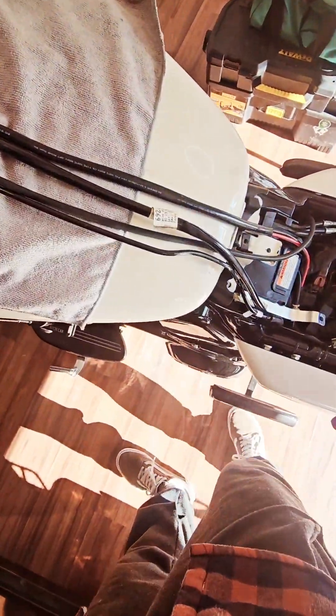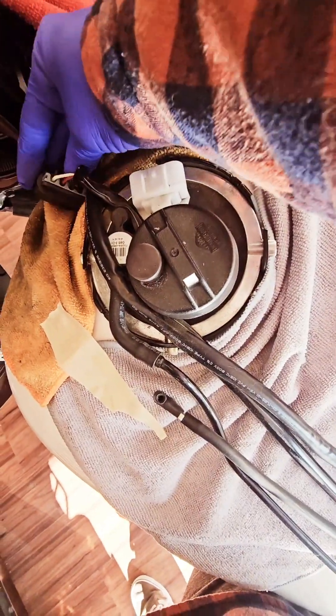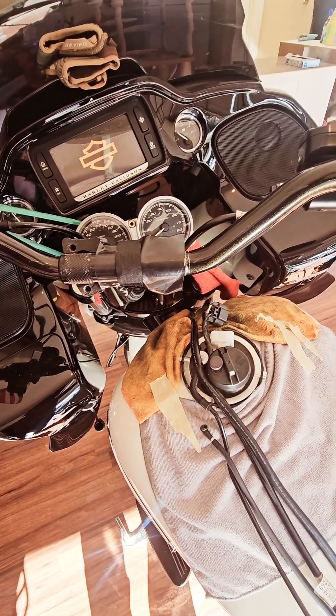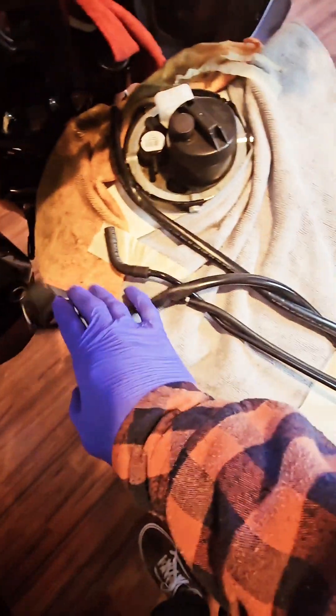We disconnected the plug — you can disconnect this too. Got that out of the way. Now we're gonna start the bike and let all the fuel run out. What I did is unplugged this little purge right here, took that apart, left that there, and then we can move this out of the way and take this off too. These two are out of the way now.